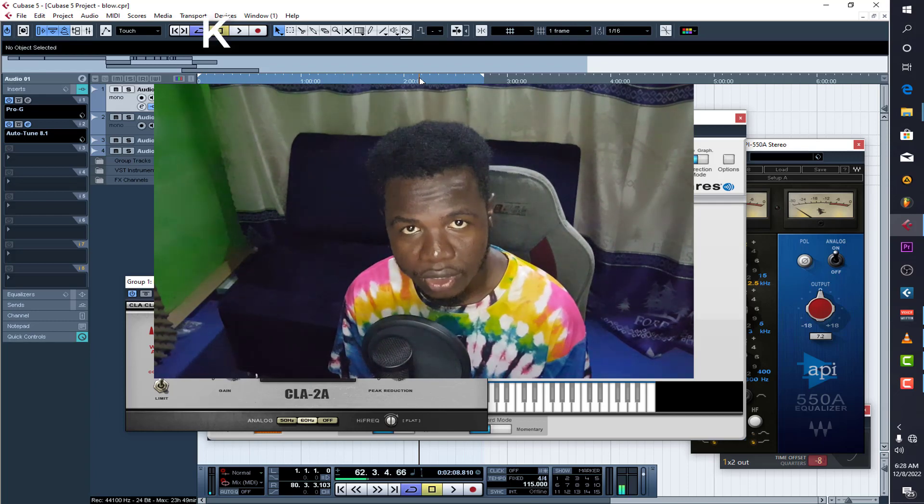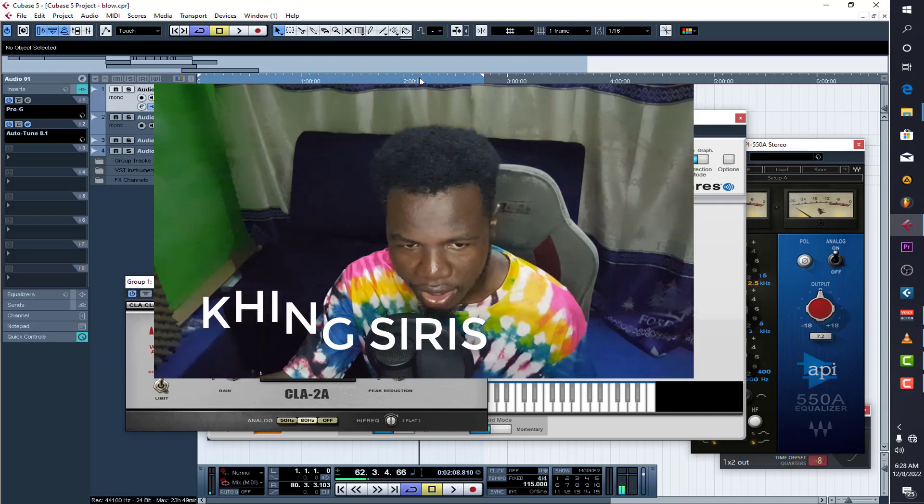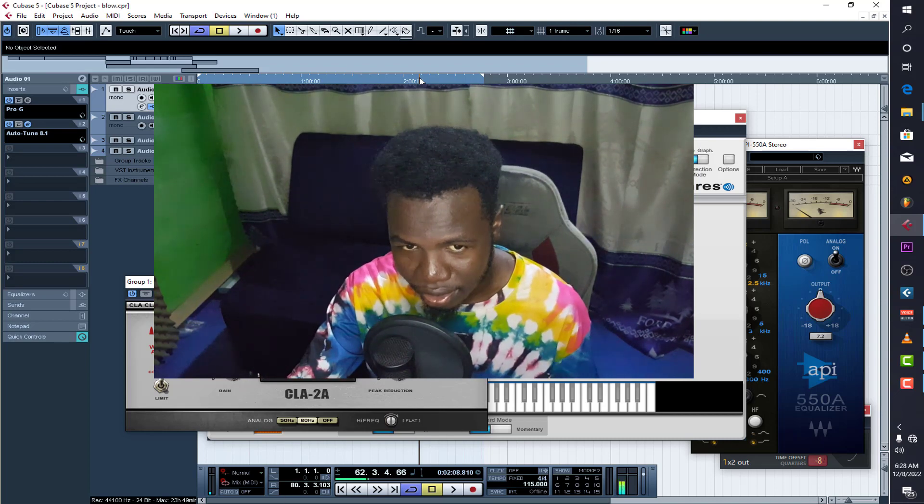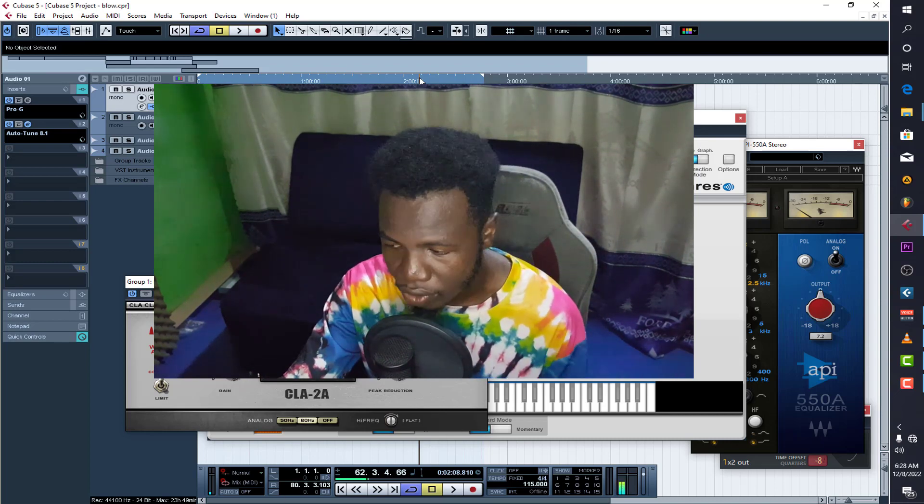What's up, this is your boy King Siri straight from Busy Home Beat, and in today's video it's a mixing tutorial — specifically mixing dull vocals.